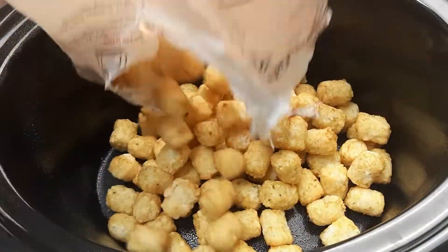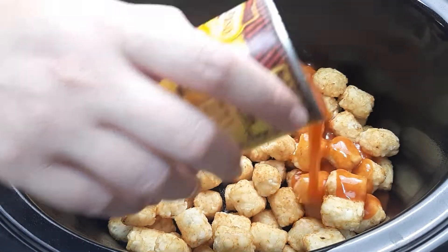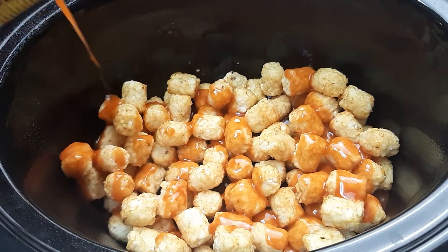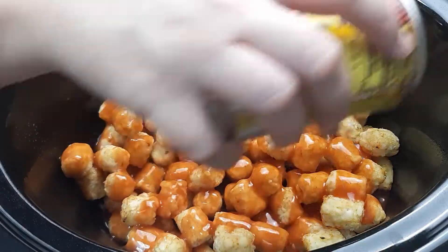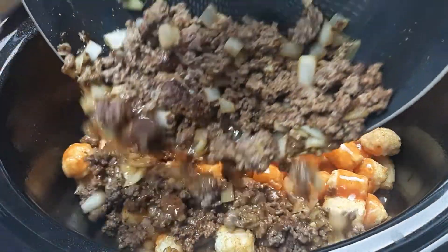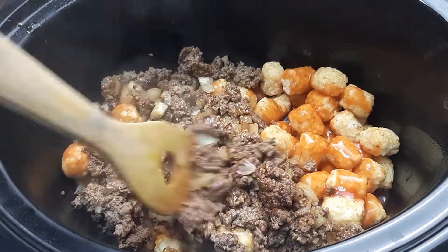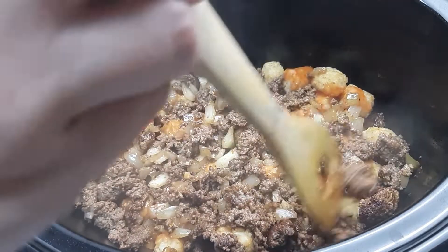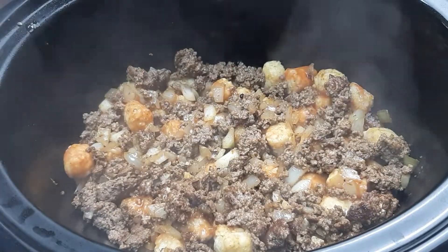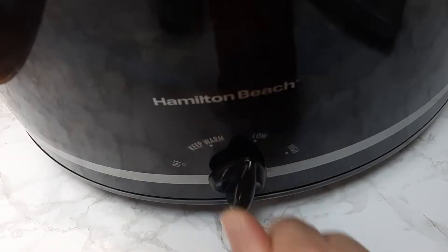To my crock pot I added in one bag of frozen tater tots. On top I drizzled one can of enchilada sauce, then covered it with the ground meat mixture, making sure to spread out the meat so that all the tater tots are covered. I put the lid on and cooked it on low for about four hours.